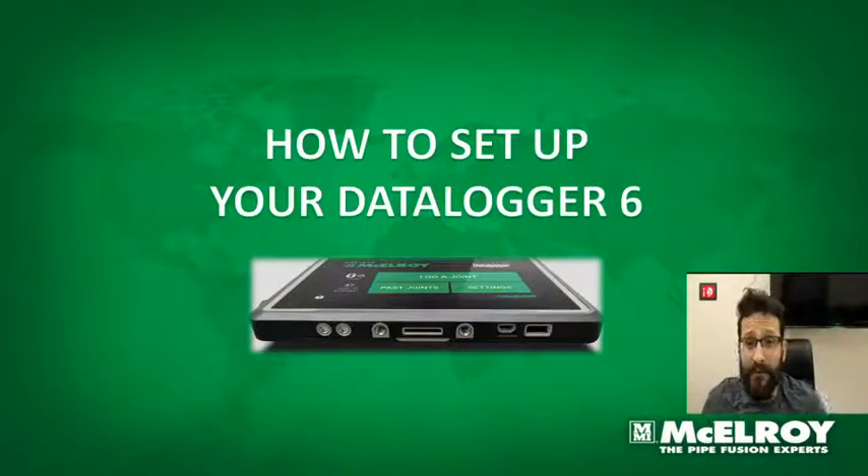Hi! Welcome to Macaroy Quick Tutorials. My name is Sergio Gibrim and I am the International Tech Service Manager for Macaroy. Today we're going to talk about how to set up your Data Logger 6.